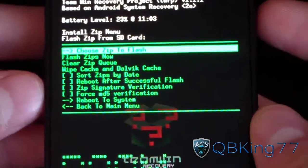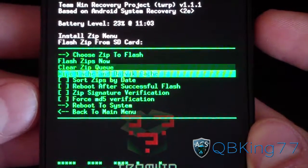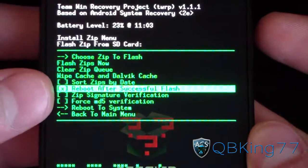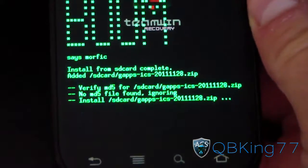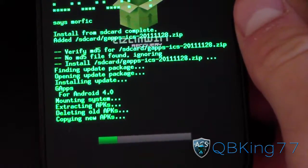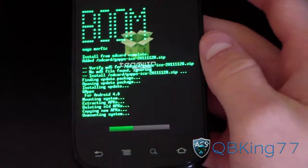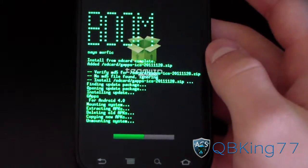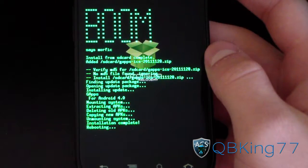Once the kernel is done, go back to choose zips to flash and flash GApps ICS — the Google apps like Market, Gmail, and all that good stuff. Hit flash zips now. I'm going to check reboot after successful flash so it reboots automatically when done. If you are on ClockworkMod, just reboot manually by pressing reboot system now once the GApps are done installing.